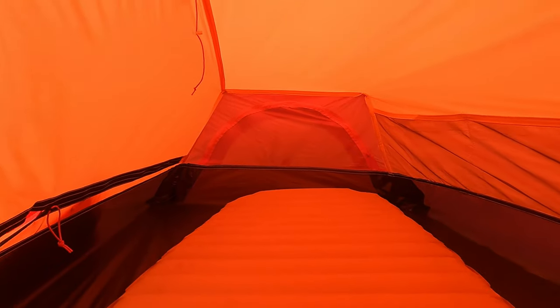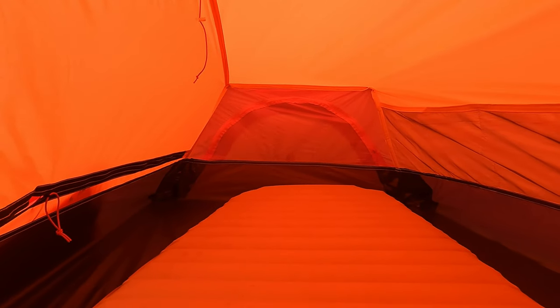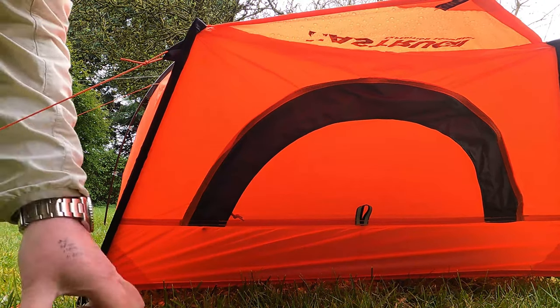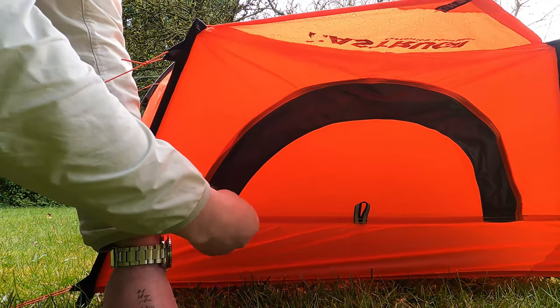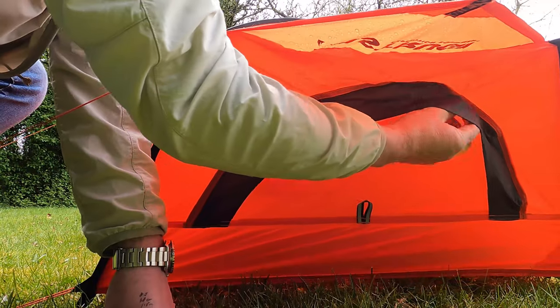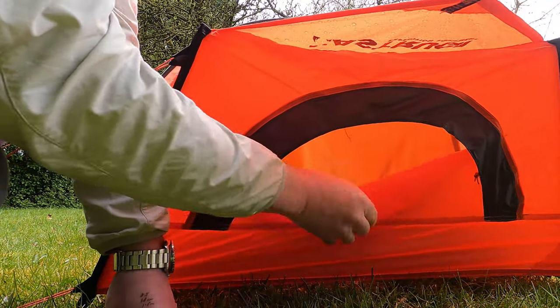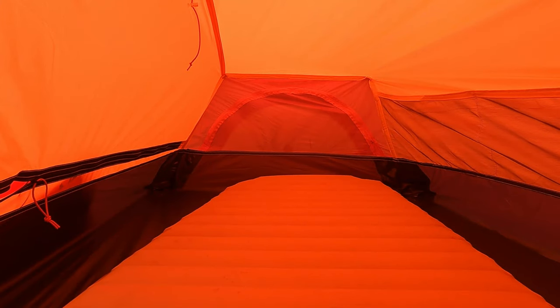Another thing I really like about the inner tent is it has pockets that run the full length, stitched in, which I just find really useful for admin and organisation. The end of the inner tent has mesh panels which cannot be closed, although they can be on the outer. So I've yet to see how drafty it would be — it does feel kind of like a four-season tent, but you do wonder whether it would just be too cold. You'd end up having to pack your gear against it to try and cut down the breeze.